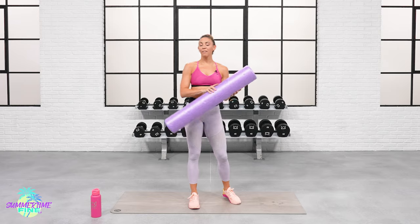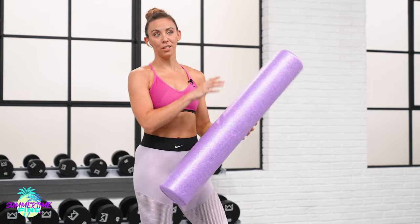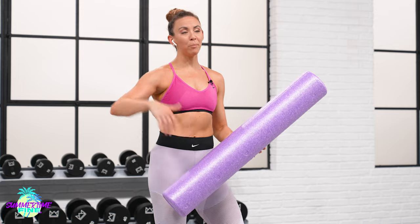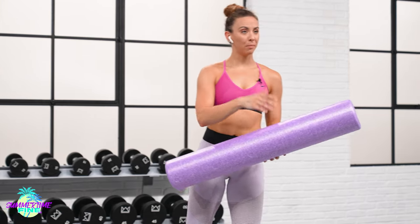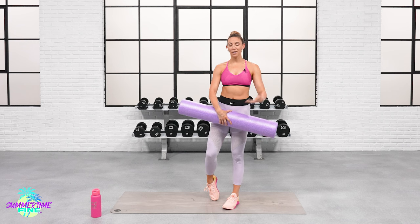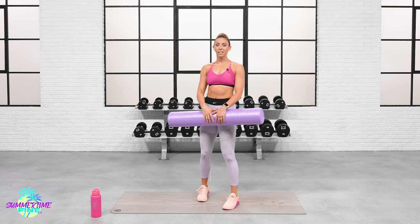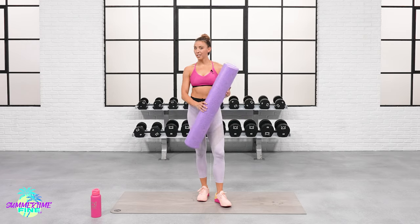I'm so excited to be here with you today for our foam roller stretch. I know a lot of us have these and a lot of us just keep them in the corner. So I want you to grab yours, pull it out, and I want this to be something that you do frequently throughout the week. This is kind of like your own little mini self-myofascial release or your own targeted massage. So keep implementing this to make sure your recovery is as great as it could be.